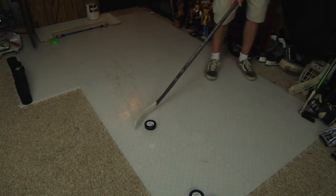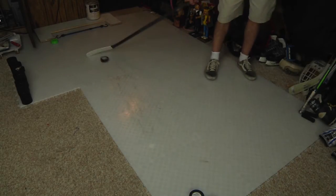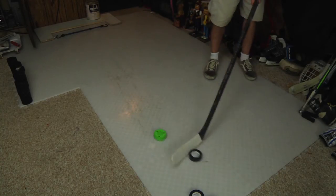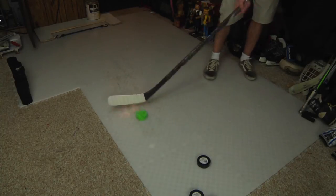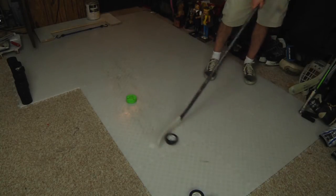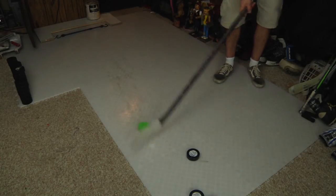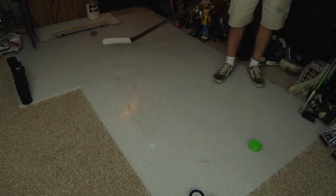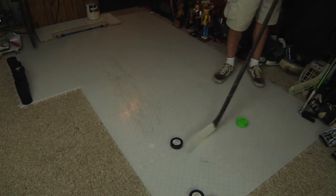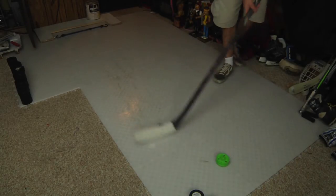They slide great — you can see the stickhandling, they slide really nice. Here's a comparison to the green biscuit. The green biscuit works really well too, and it's obviously a little lighter. This is an eight ounce Fly Puck and I think the green biscuit is around four ounces. The slide is actually very comparable, which is impressive given this is almost four ounces heavier.